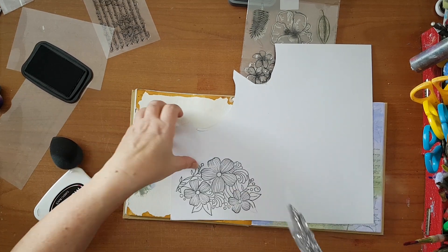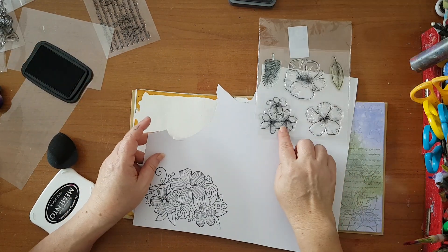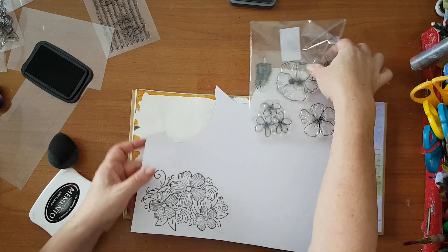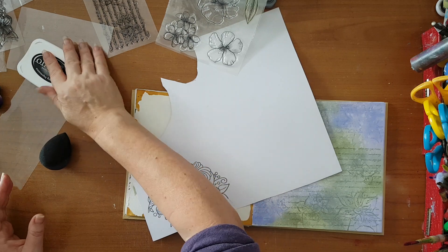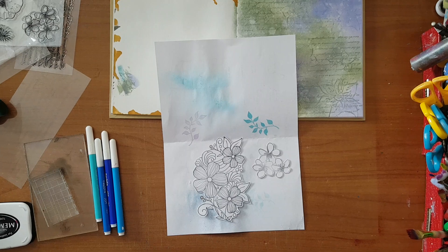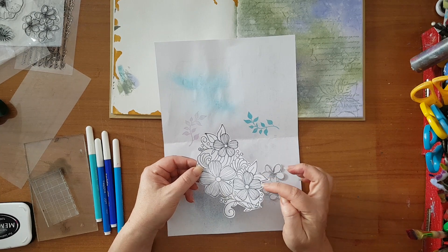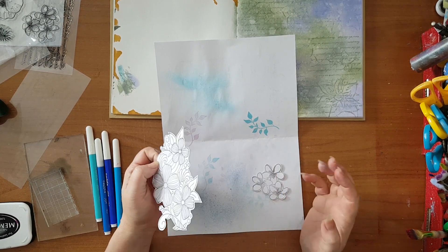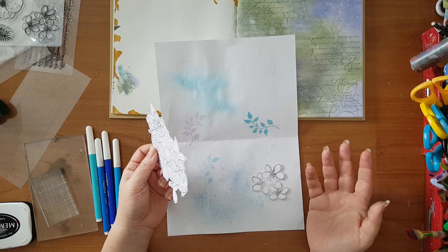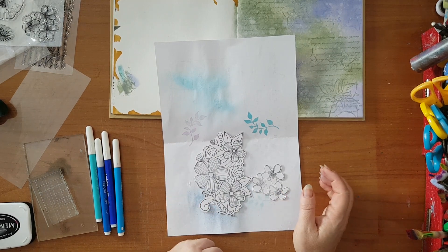I'm picking up some scrap 12 by 12 paper I have, and for this I'm using a Memento Tuxedo Black ink. I'm going to stamp it, fussy cut it, color it, and then attach it to my page. I'll be back once I've cut it out because it's just boring watching me fussy cut. I'm back — I've got these two pieces that I fussy cut, and I left a white edge. I find that when I'm doing this kind of fussy cutting, I like to leave a little bit of white — I think it adds to the whole mix.